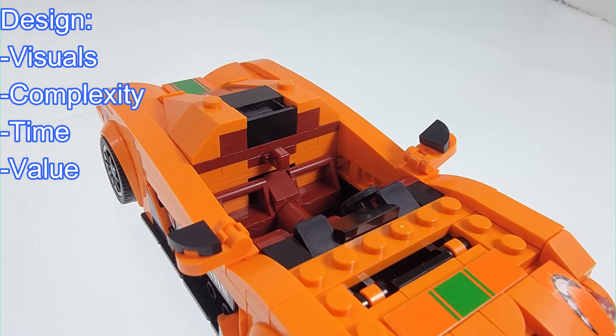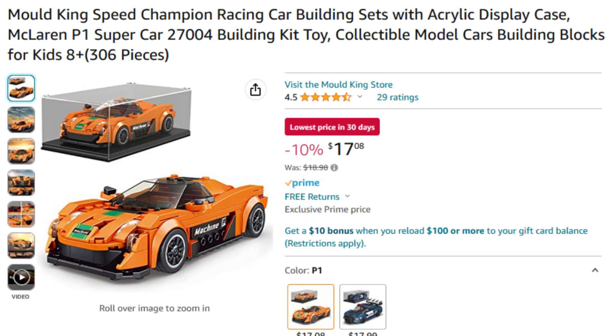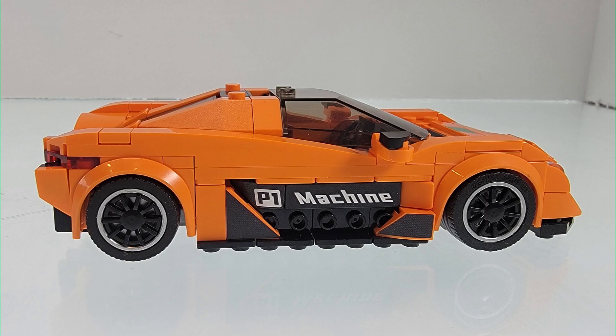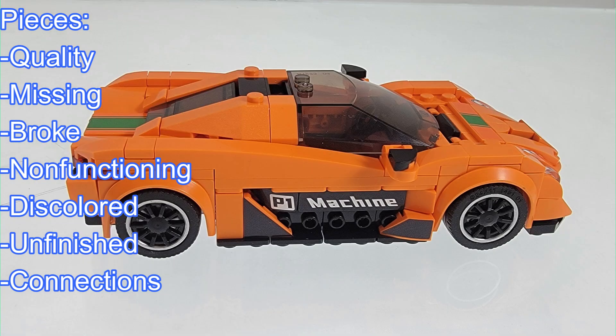Was this worth the money? This set is priced at $16.98 when I bought it, with 306 pieces, and its per-piece breakdown is 5.5 cents. I do feel this is a decent price point for the amount of pieces. Next up is the pieces — I do find that Mold King uses very good quality pieces.